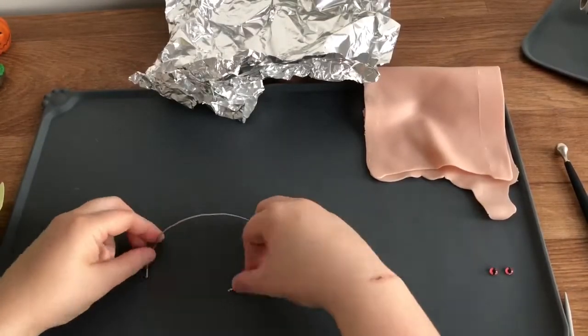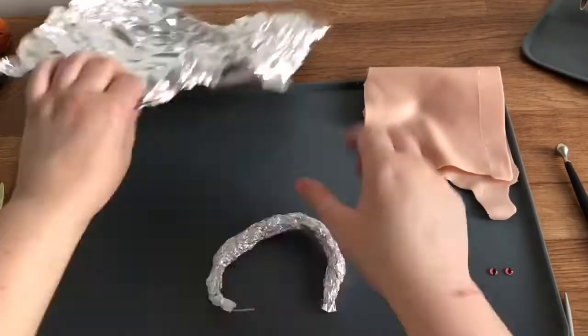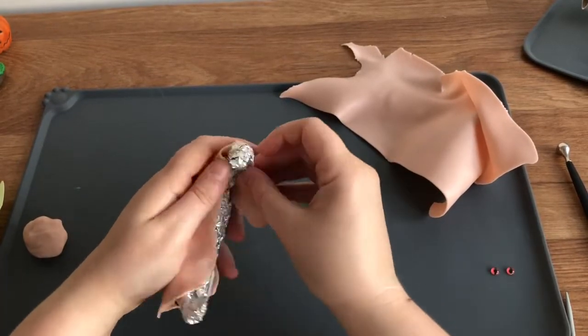First step is the armature. For my armature today I'm going to be using some aluminium foil and some aluminium wire. I'm just going to ball that up and make it into the rough shape of my baby dragon. And then once I'm done I'm going to cover that with some clay — just a really simple armature, nothing too fancy.